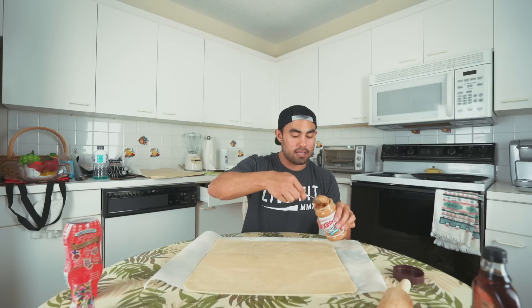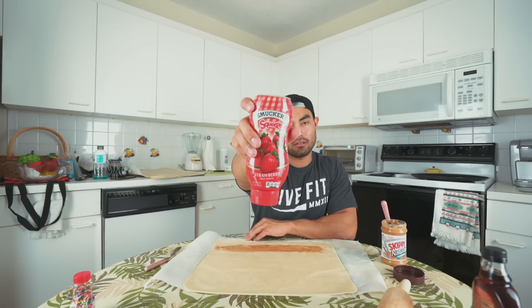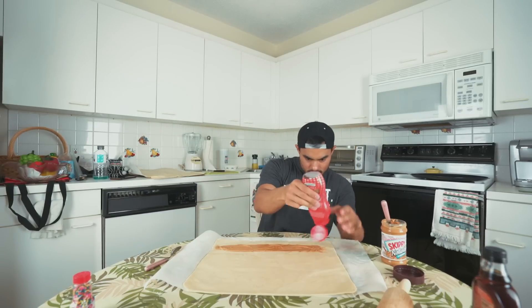We're gonna go ahead and use this to put the filling in. Peanut butter of choice today is going to be Skippy and we're going to put them in rows along the pop-tart crust. For the jelly we are using strawberry Smucker's spread and we're using the squeeze bottle just to make it a little easier.